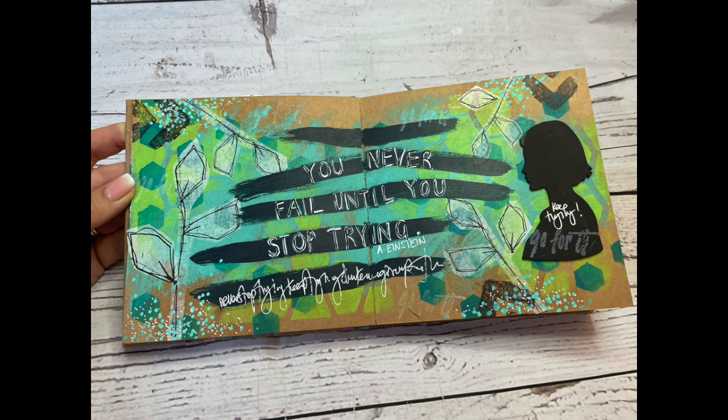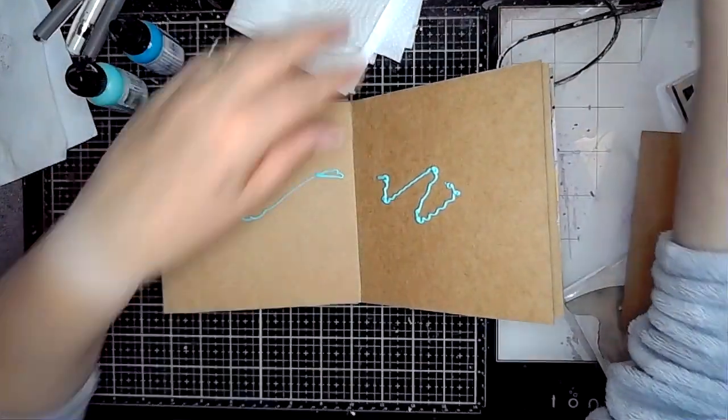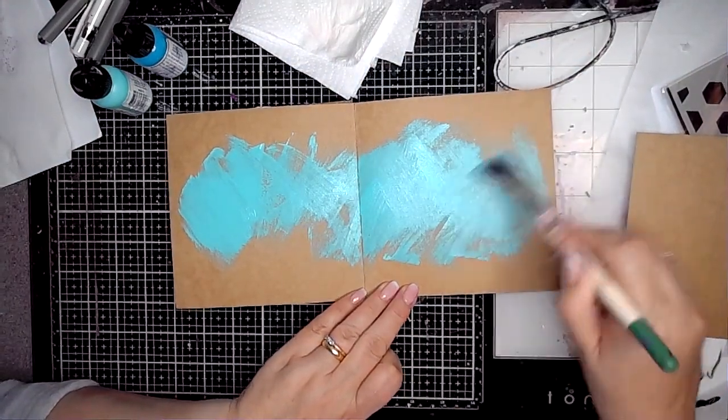Hi everybody, it's Clare with another Art Journal page, sharing with you the very exciting latest release from Dina Wakley for October. This is just a sample of some of the products that have been released and I'm playing in my craft journal.